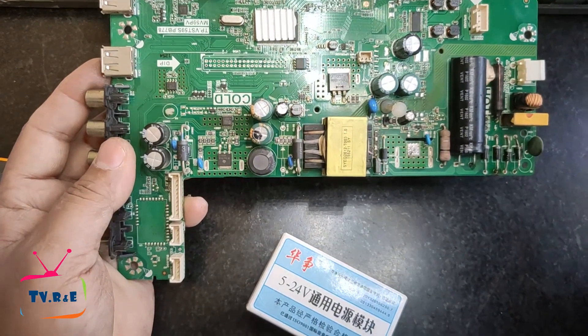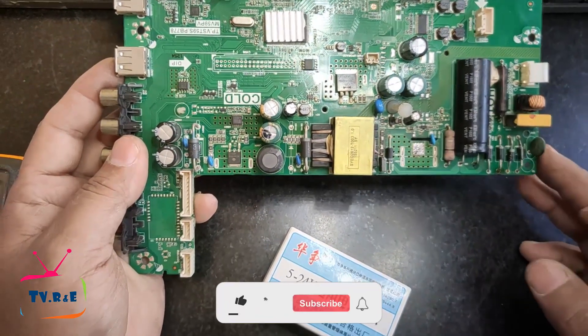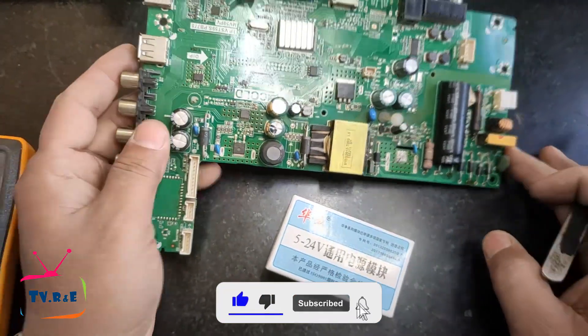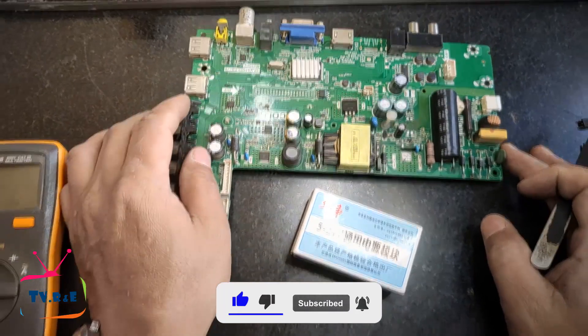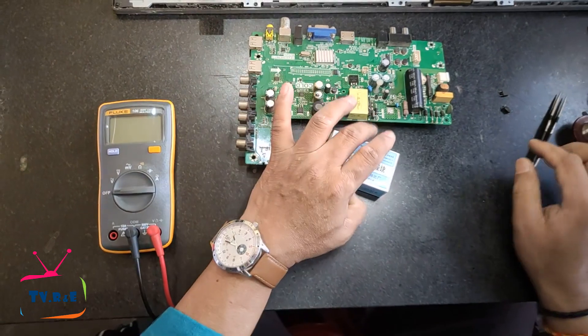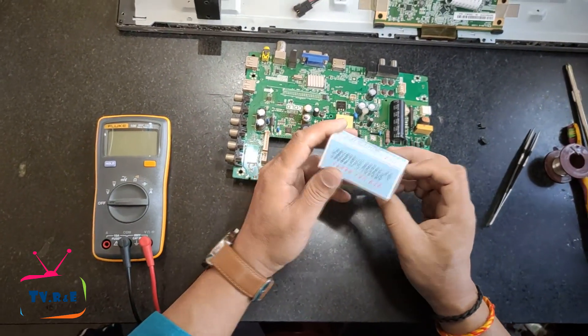Hello friends, I welcome you all to this channel. Today we will see how to properly install this module into an LED TV's power supply. When an LED TV's power supply is completely damaged, this kind of module is used to replace it.